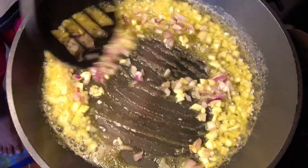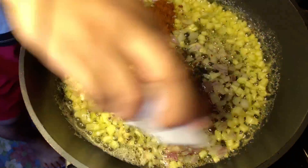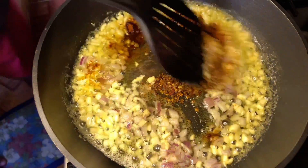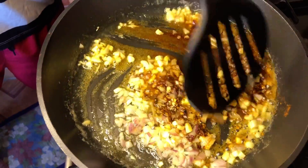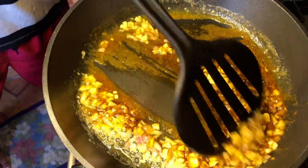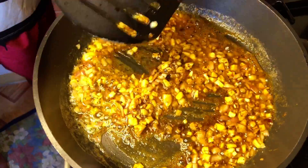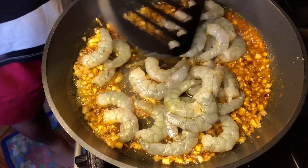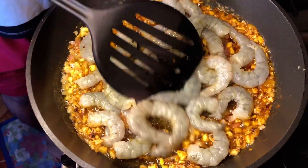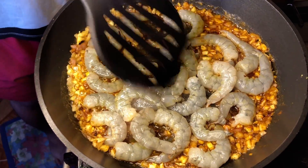So pag okay na, add na natin yung chili flakes and paprika. Tapos haluhaluin lang natin siya. Then pag okay na, lagay na natin yung shrimp. So lulutuin lang natin siya in a slow heat — 2 to 4 minutes lang. And then after, pwede nyo nang ilagay yung pasta.